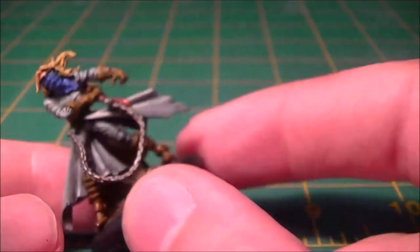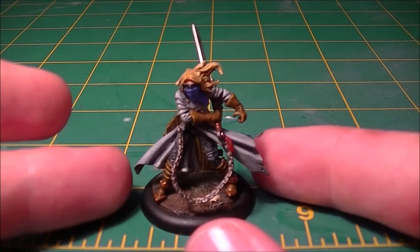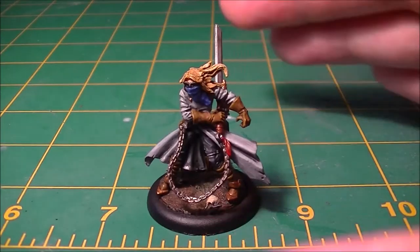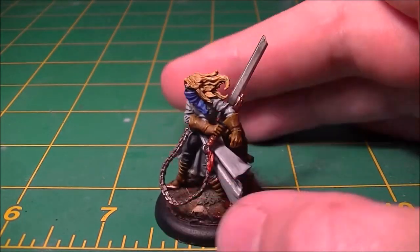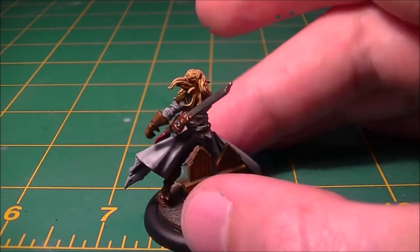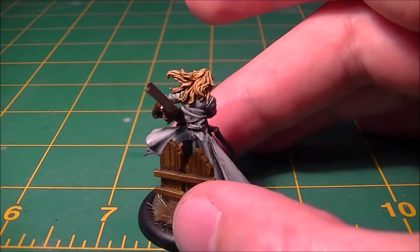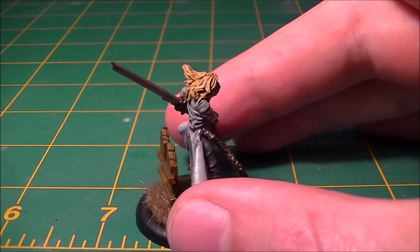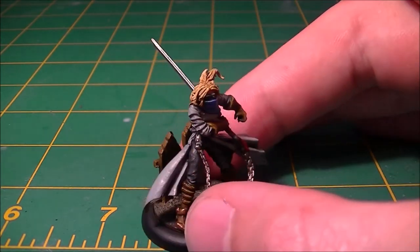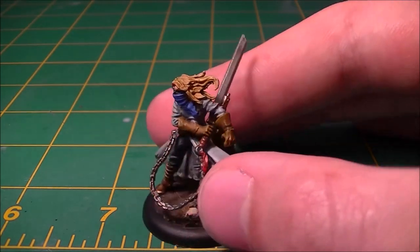The hair was interesting to paint because I've not really painted blonde hair before. I ended up using Games Workshop's old base coat, Ayanda Dark Sun, and then over the top of that a sepia wash, another dry brush of Dark Sun, and then a dry brush of Bleach Bone, just to give it a little bit of highlight.